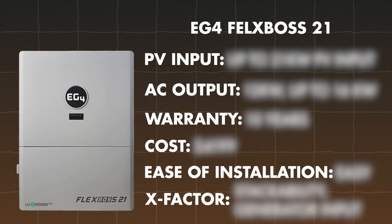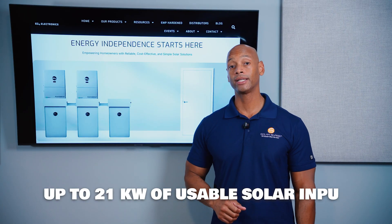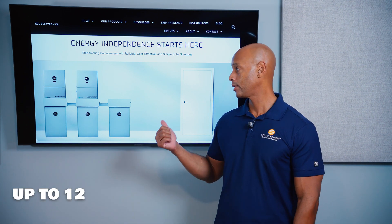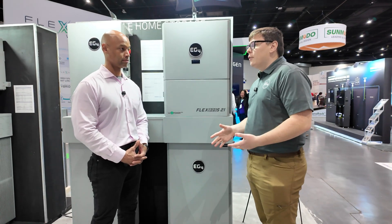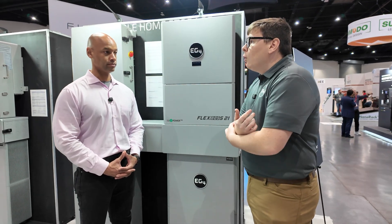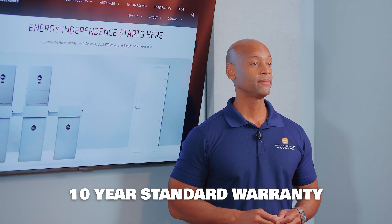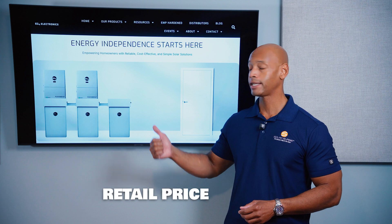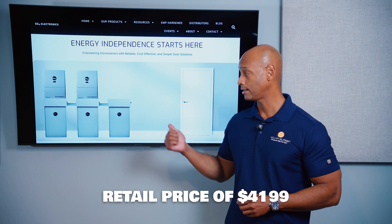Next up is the EG4 Flexboss 21. Just like Solark, the 21 in the product name refers to 21 kilowatts of usable solar input. In terms of AC output power, the Flexboss 21 provides 12 kilowatts continuous from the battery only, or up to 16 kilowatts continuous if solar is present — more than sufficient for whole-house backup with a single inverter. The Flexboss 21 comes with the standard 10-year warranty and is one of the most competitively priced hybrid inverters, retailing for $4,199 as of this recording — making the Solark about 65% more expensive.